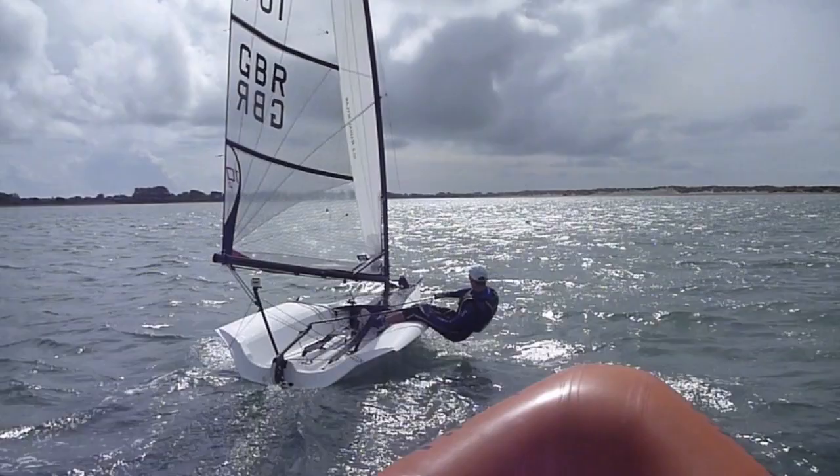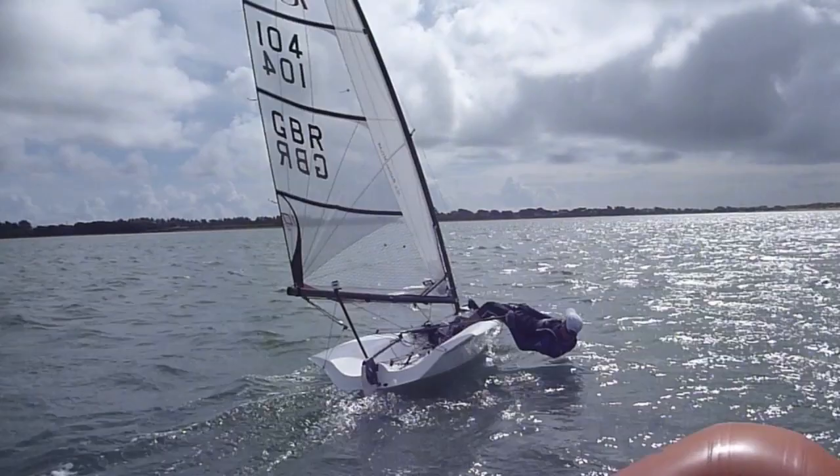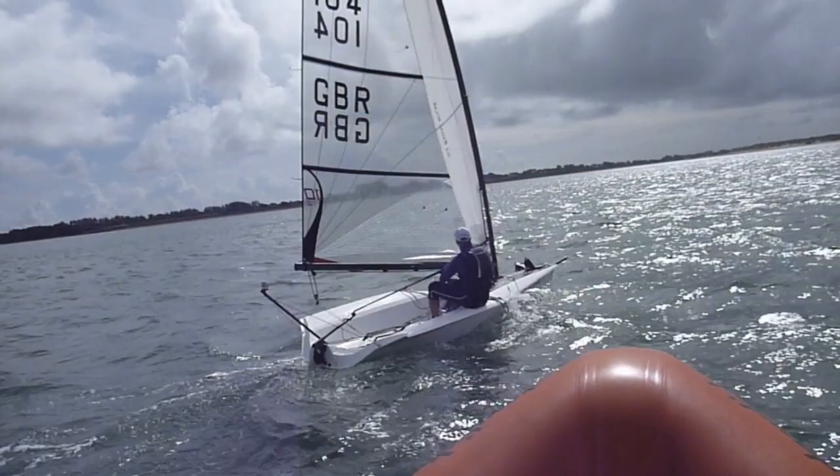The RS100 really likes being sailed flat upwind. Kicker and Cunningham should be hard enough so the boom is never outside the quarter. You can bounce the boat flat through the small puffs. If that's not enough, ease an armful of mainsheet to keep it driving fast and upright.